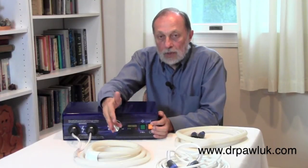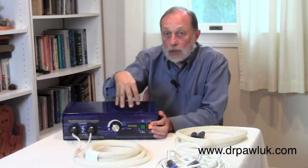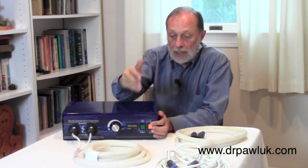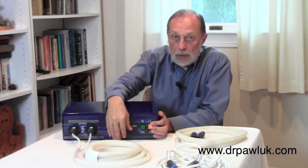You hear the same clicking sound with each of the coils because of the discharge inside the unit — that snap you get with the charge being discharged, like in a flash camera in a sense. And then the energy running through the coil itself.